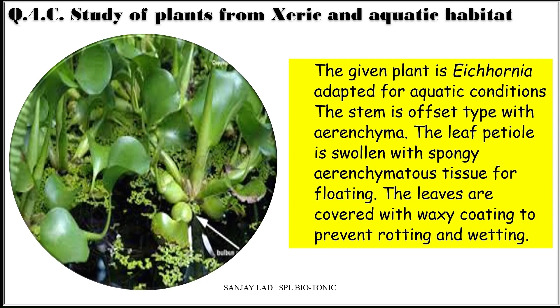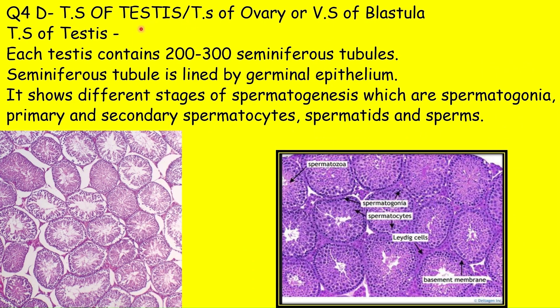Spot D is about permanent slides like testes, ovaries, or VS of blastula. The TS of testes shows many seminiferous tubules, each lined by germinal epithelium. We can see sperms at different stages of development — primary spermatocyte, secondary spermatocyte, spermatids, and sperms.